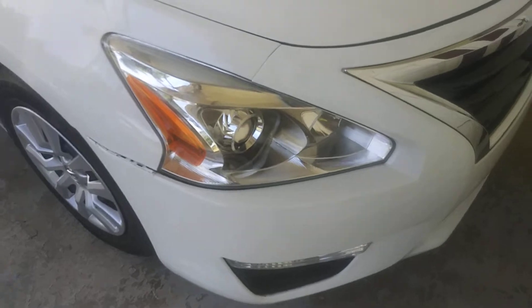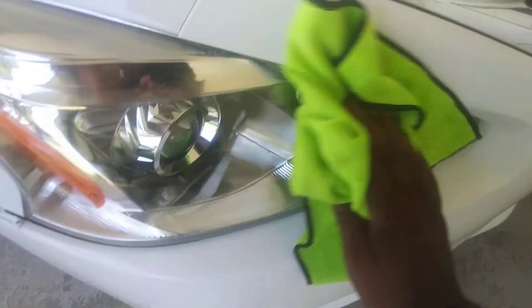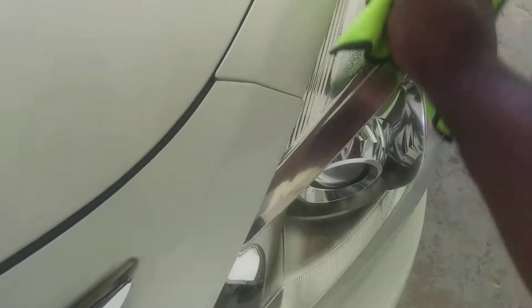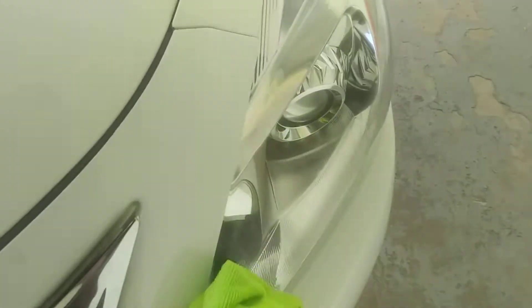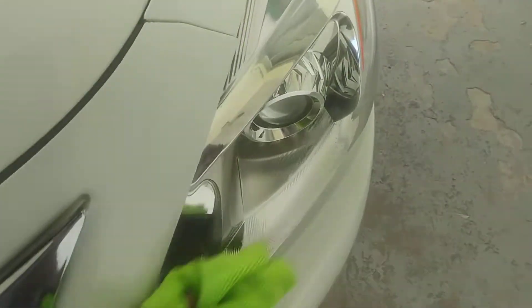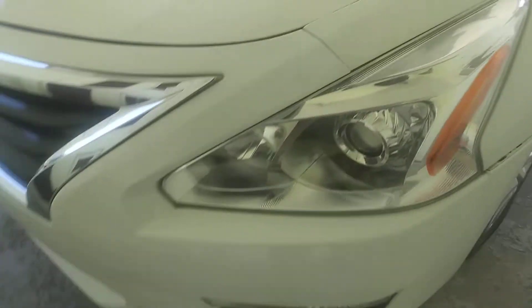Check that out — you can see the shine and the gloss it puts on the headlights. It's very slick as well, so once you put it on your headlights you can feel the slickness of it and how good it is. It puts a gloss on there — a really high gloss on the headlights. Look at that.